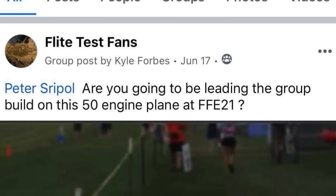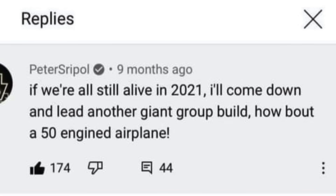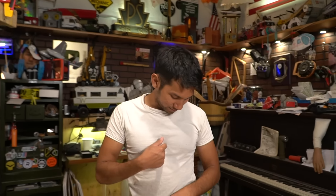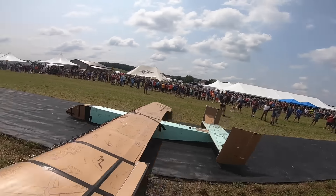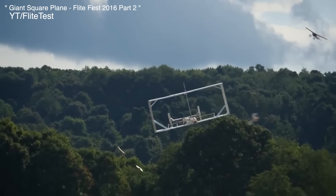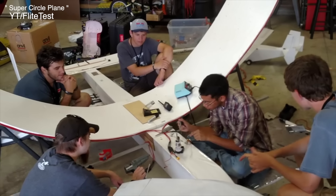Someone recalled a post I made on the internet — last year I left a comment on the Flight Test video about how we'd build a 50-engine airplane if we were still alive in 2021. Unfortunately I'm still breathing, so we're going to build a 50-engine airplane. But first I have to design some wing spars to make sure this thing works, because this isn't my first rodeo building a giant group project at Flight Fest.